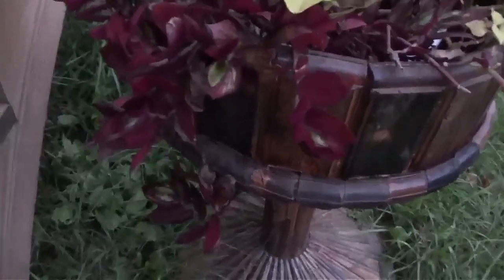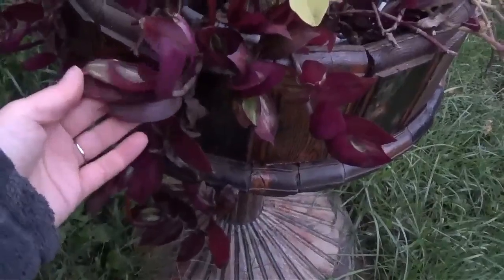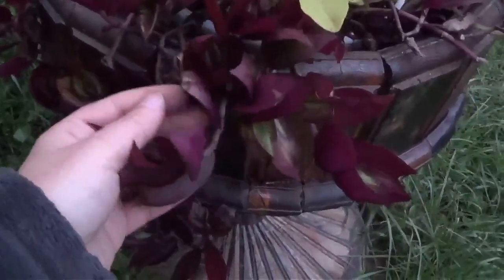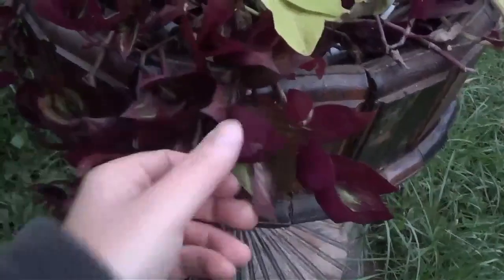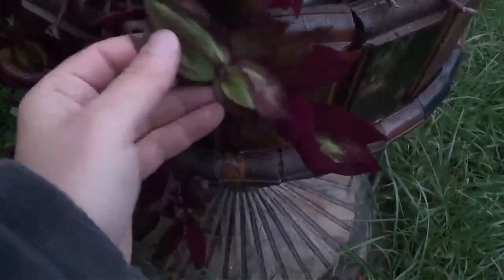I'm running out of daylight, so I hope you can still see this. I just wanted to show you the difference in this wandering dew plant that I have out in my yard. This one gets a lot more sun than the ones on the porch, and look how red it is.